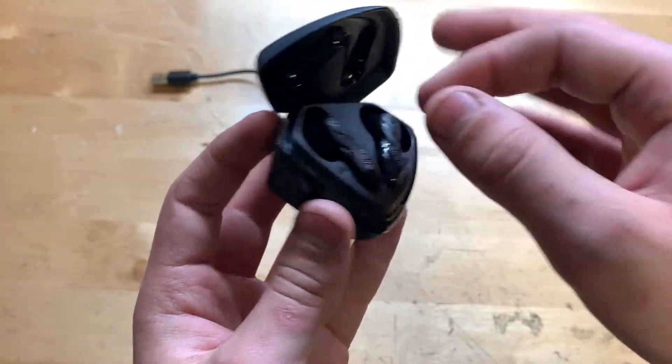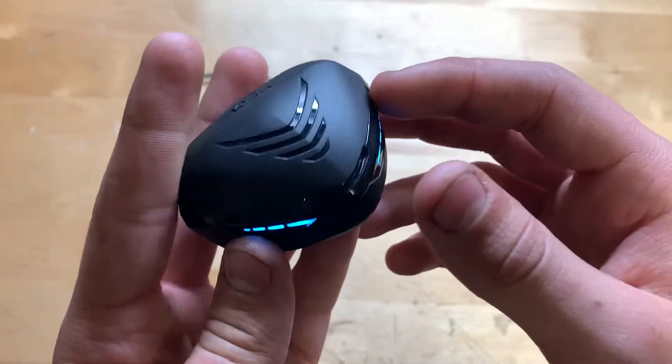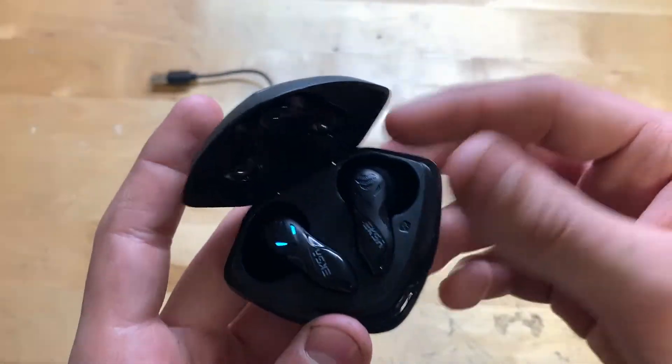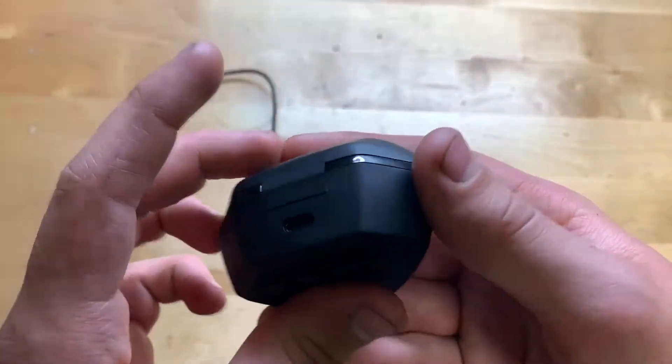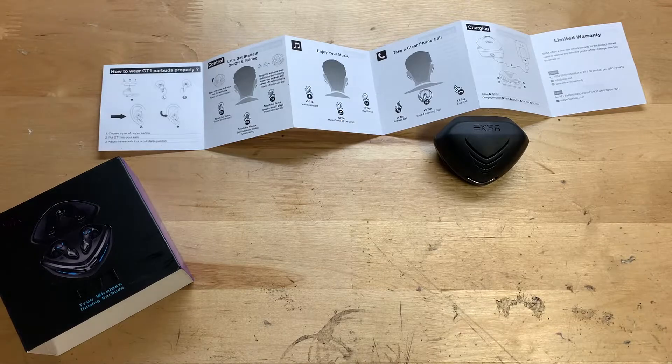You can open the case and there they are — they've got some cool lights on the front. Overall I'm pretty happy with them so far. That was a quick little unboxing and review on the EXA earbuds.